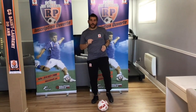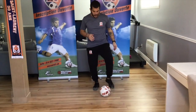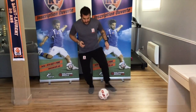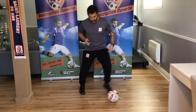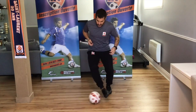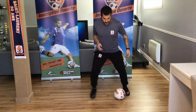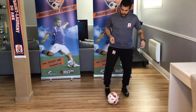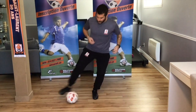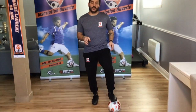For our first drill, what we're going to work on is controlling with the inside and outside of the foot. We're going to do the first minute with our left foot — inside and outside of the foot for a minute — and then we switch to the right foot and do inside and outside for a minute. If we need to do it slowly, not a problem. You can take your time. If you want to do it fast, you're allowed, as long as you make sure you're using the inside and outside of your foot.